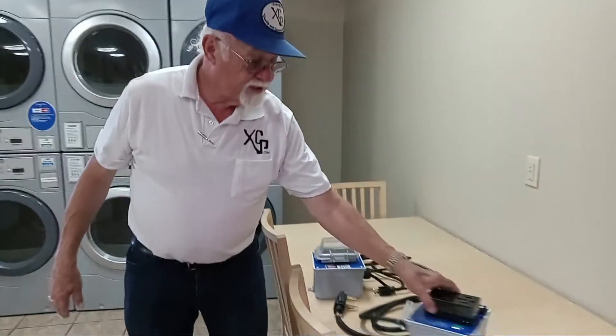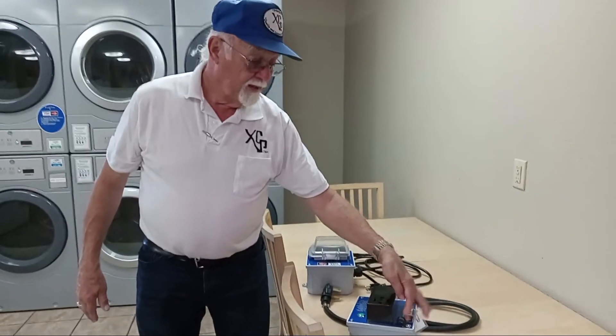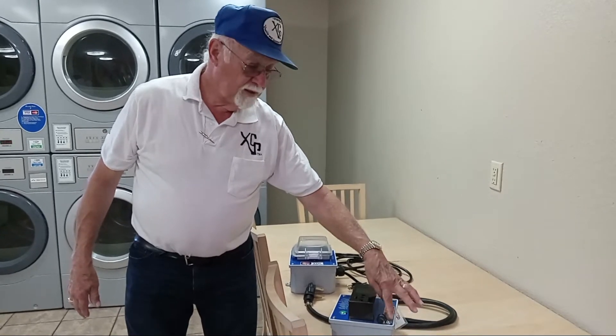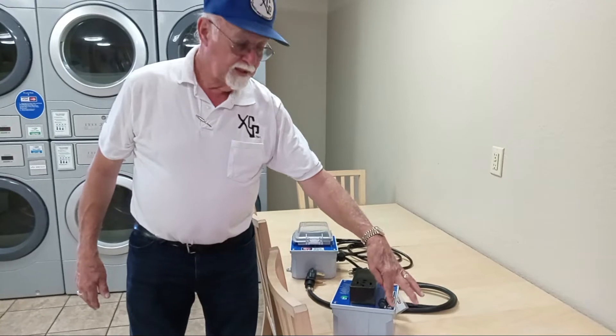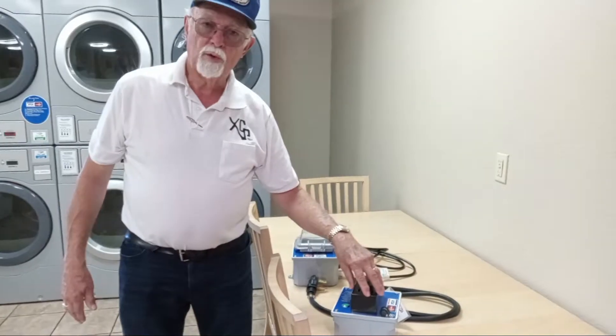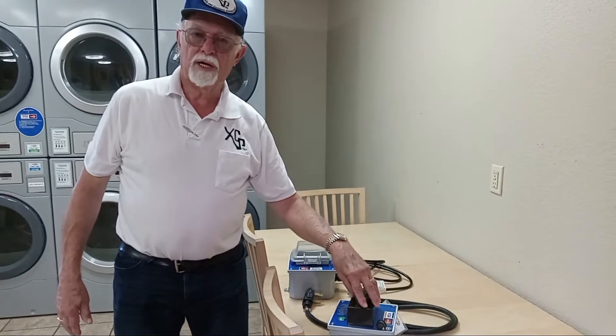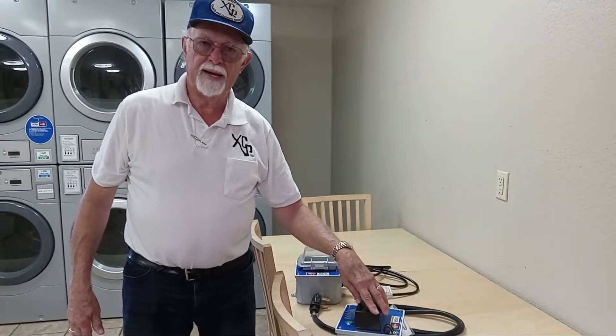On the side of each of the units, we have a locking mechanism that has a security screw that you are not able to remove unless you have the proper tools. The idea is to secure the power cord on the dryer or the washer so that someone cannot unplug it and plug it into the wall and bypass the system.